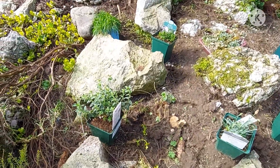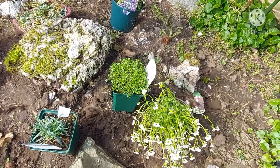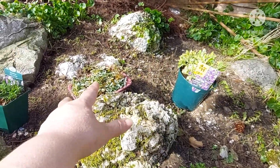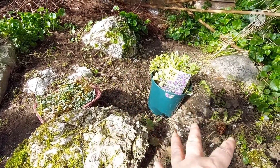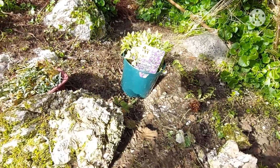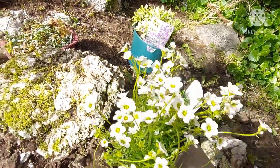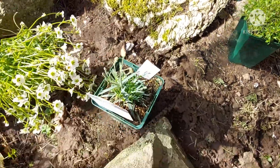I've put them in positions where I think they'll do well and look good together. The snow in summer I want to fall down here, and the aubrieta to come down that way. I'm not sure where to put the saxifrages — I don't want two in the same place — so I'll move one out of the way and swap things around a little bit.